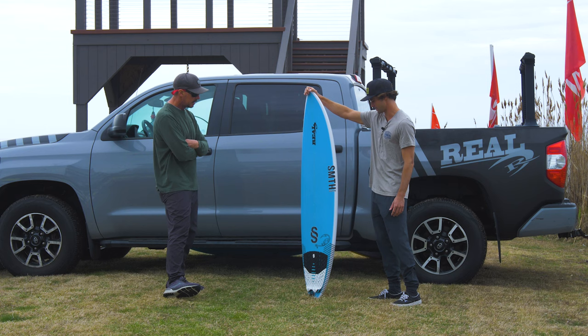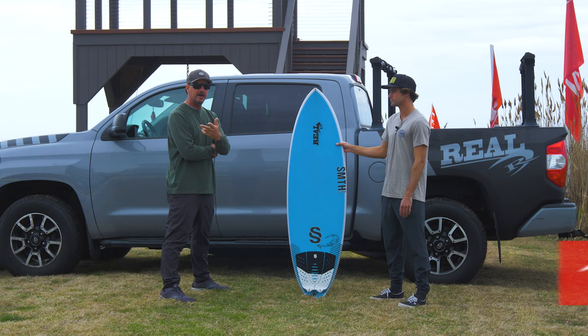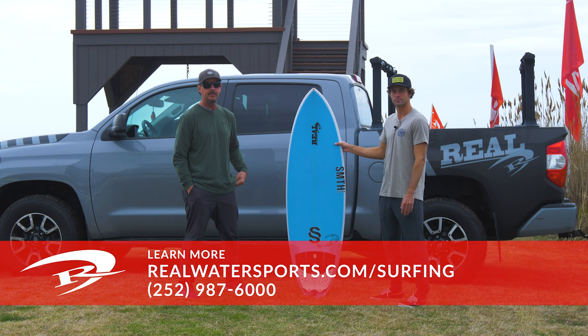It's wild the different conditions I've surfed it in and how well it's performed in both. Thanks for jumping in with us on the Smith Humanoid. If any of you out there have any questions about the Humanoid or would like to place an order — either stock or custom — you can always call us at the shop, 252-987-6000, or look us up online at realwatersports.com/surfing. Thanks for tuning in.